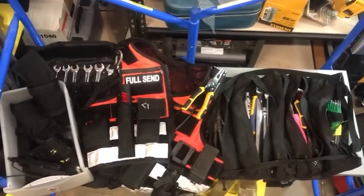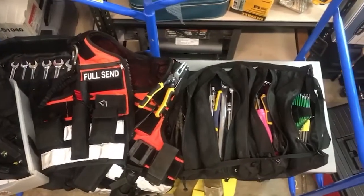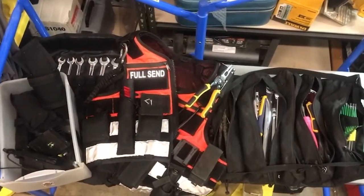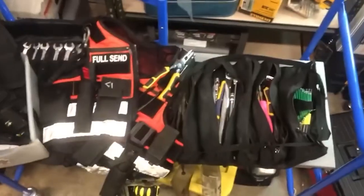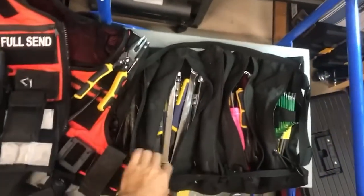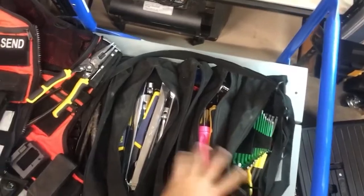Hey everybody, Adam Smalls out of Boulder, Colorado, just here showing off my Atlas 46 for the weekly contest. I do a lot of music festivals and site operations, so this thing has been very helpful. A lot of what I do is running around in golf carts putting out fires for people, so it's always nice to have the tool roll where I can just have a divided assortment of hand tools ready for whatever pops up during the day.